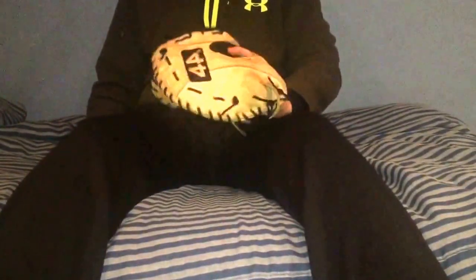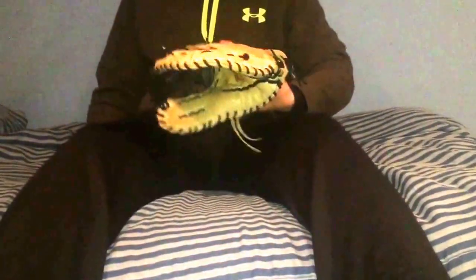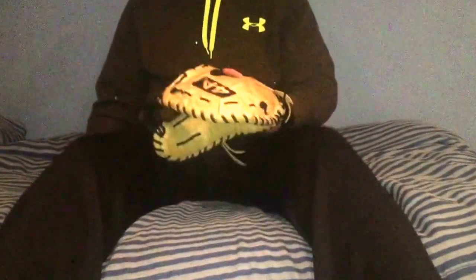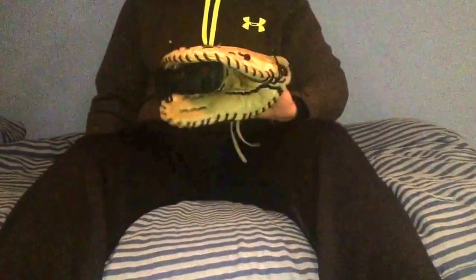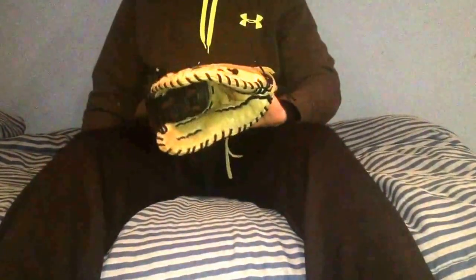That's going to be my full review. If you have any questions about this glove, drop a comment and I'm more than willing to answer, like I usually do on all my other videos. Comment, like, and subscribe — also drop a comment on what you guys want to see next. We want to hear from you, not just do what we want. Thanks!